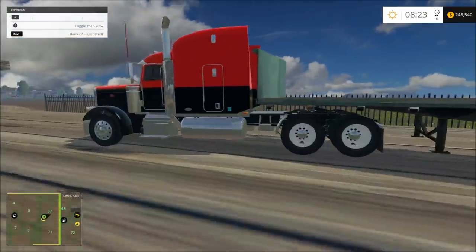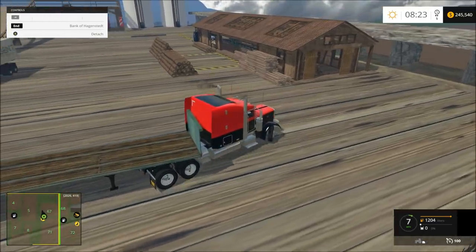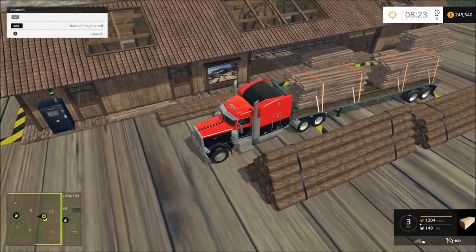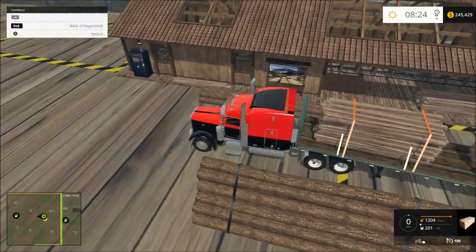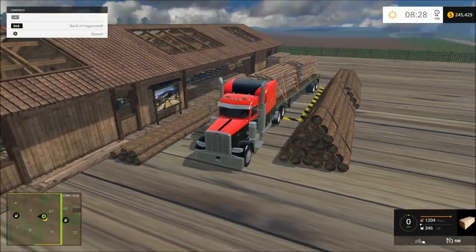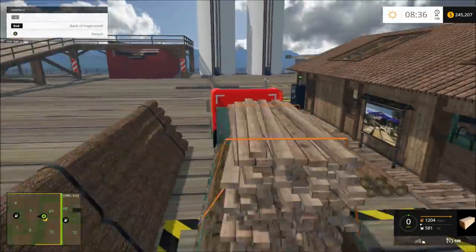So basically what we do is we pull our trailer here with the board — or that box right here — and it puts it on there. Alright, so we only have 200. Let's turn the time up so it goes faster. I was going to make it where it would just stack up on there, but this is pretty good for now.